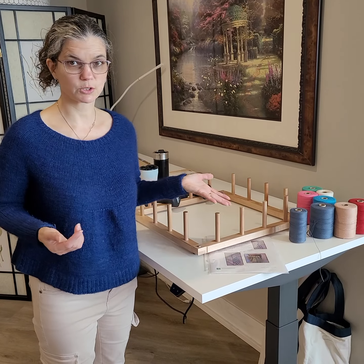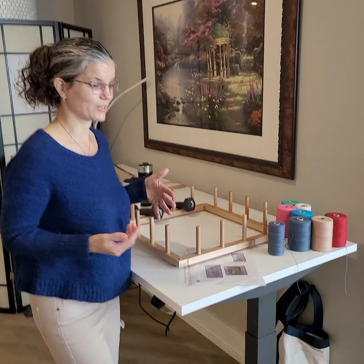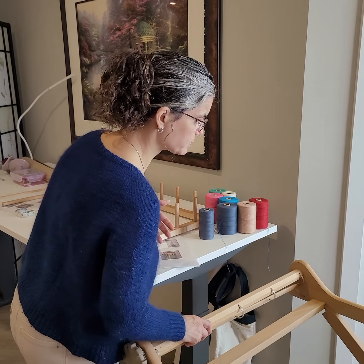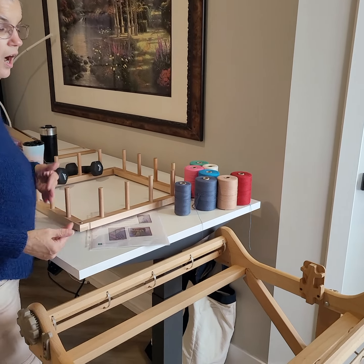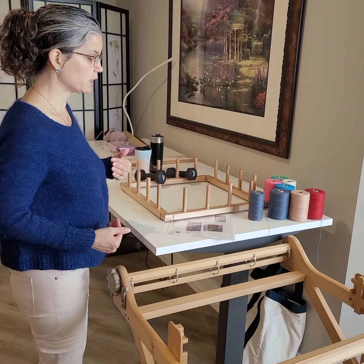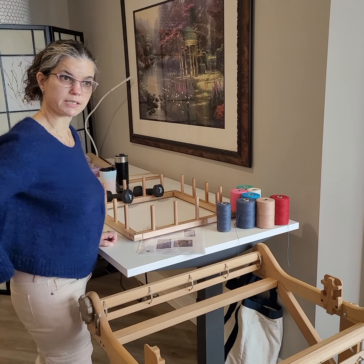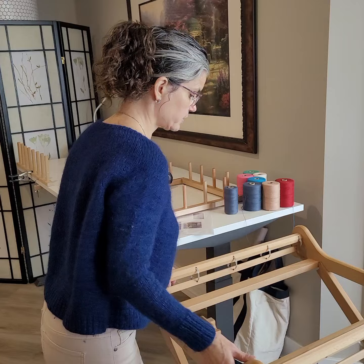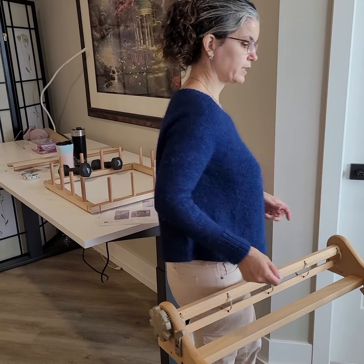I've been working on hybrid warping for the last six weeks or so, forcing myself to do it, and I've learned a few tricks. Usually when you talk about hybrid warping, the loom is pulled right close to the warping board. I'm short, so reaching all the way across was causing back soreness. I've learned that if I keep them separate, I can actually walk in here and thread exactly as I normally would.